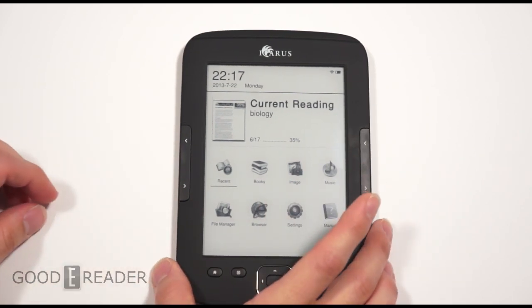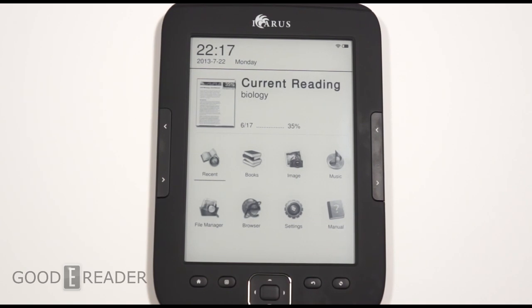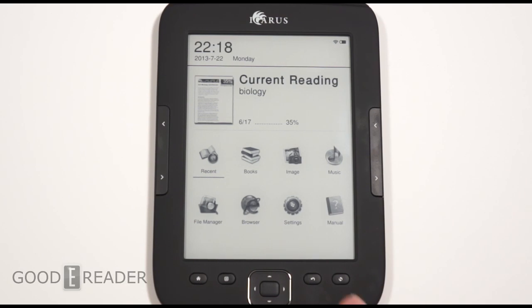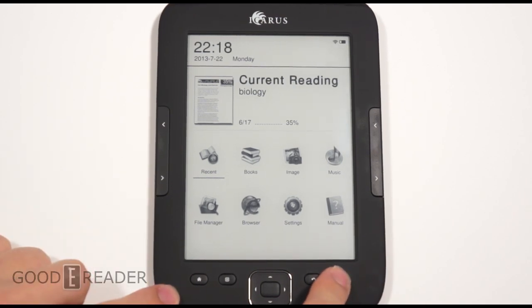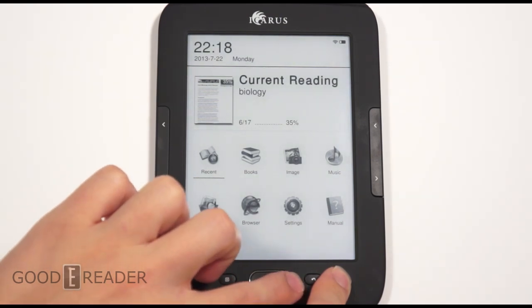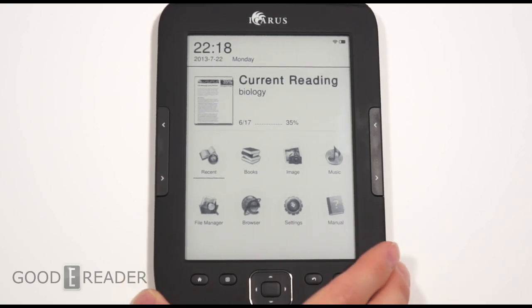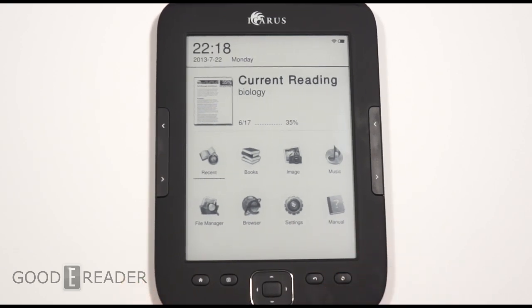So the big hyping factor is about this reader — it has physical page turn buttons but it's also a full touchscreen as well. So you're getting the best of both worlds. Icarus is really appealing to people who dig physical buttons and also to people that like touchscreen navigation. This is one of the few e-readers out there currently on the market with a headphone jack, so you can listen to music, audiobooks, and so on. But what we've noticed is you actually need to plug in headphones in order to listen to audio — you can't even access the audio menu without headphones.